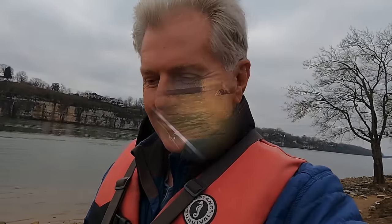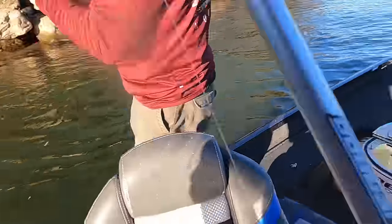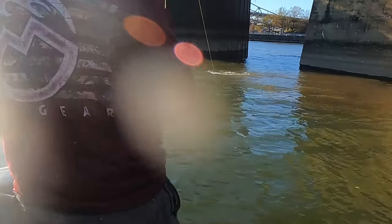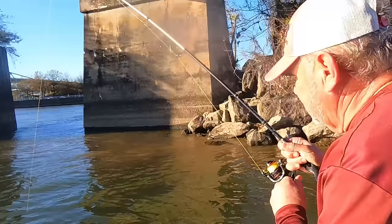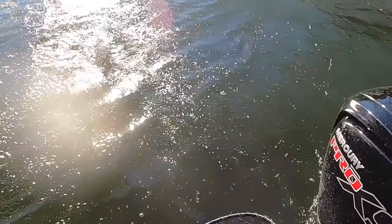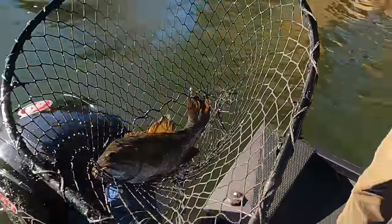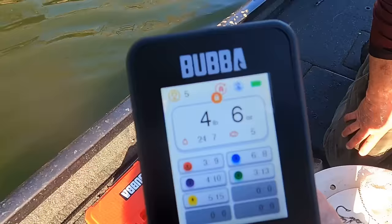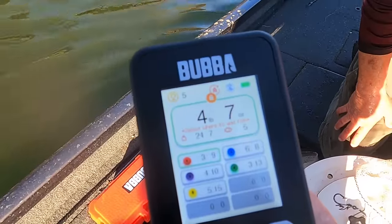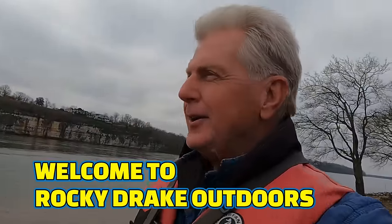Some giant smallmouth bass live right out there in them waters! Oh my gosh, giant, giant, giant — I'm talking about a giant. Oh, what a beautiful sight. That's a big smallmouth, Ronnie. Hold him for a picture. There's your one, son — four pound seven ounces. All right, let's catch another!